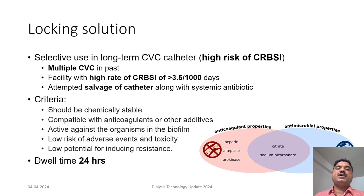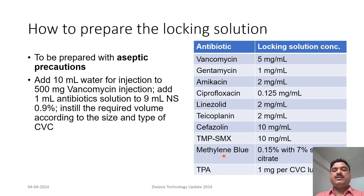The dwell time for locking solutions is usually around 24 hours. There are a number of antibiotics recommended along with their specific locking solution concentrations. As an example, all locking solution preparations should be done aseptically. For a vancomycin locking solution: add 10 ml of water for injection to 500 mg of vancomycin injection, then take 1 ml of this antibiotic solution and add 9 ml of 0.9% normal saline so the concentration becomes 5 mg/ml. Instill the required volume into the specific type and size of central venous catheter.